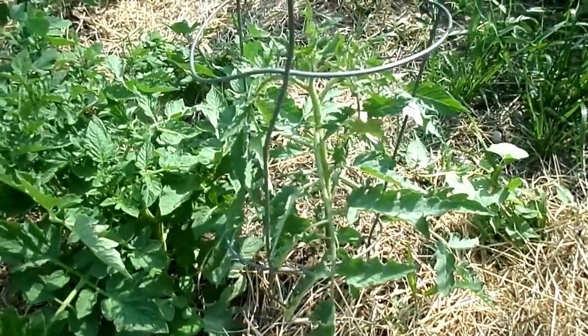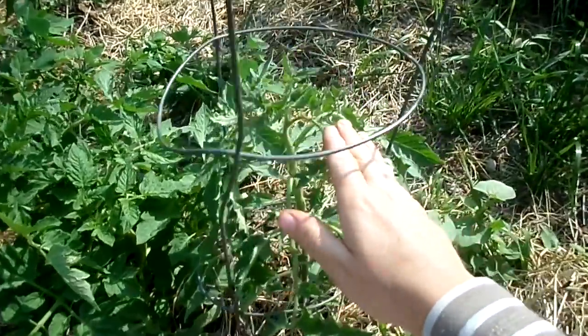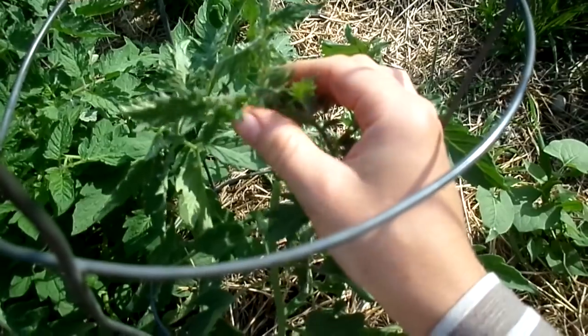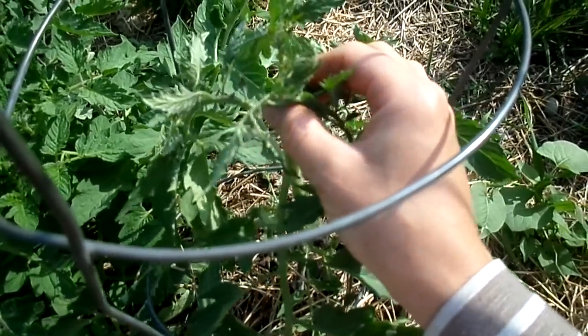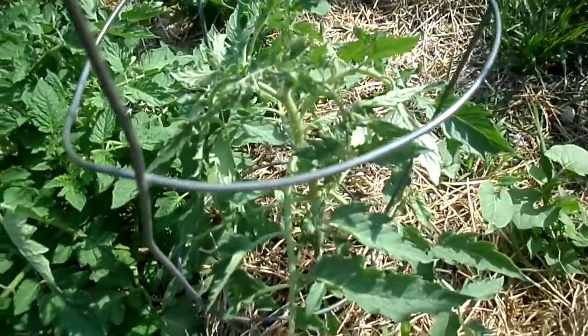These are my bushes just now beginning to produce flowers at the top. That's when you want to start pruning them — this is actually one of the main secrets for tomatoes.